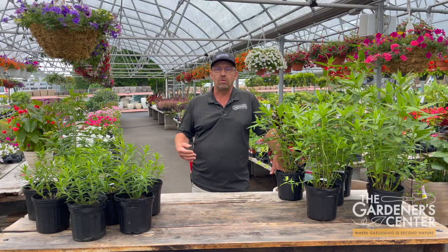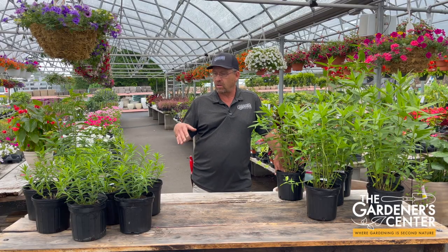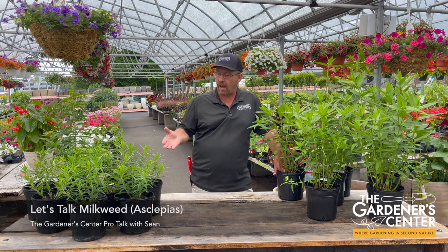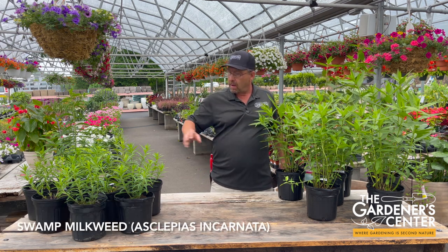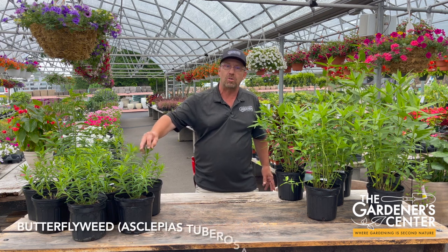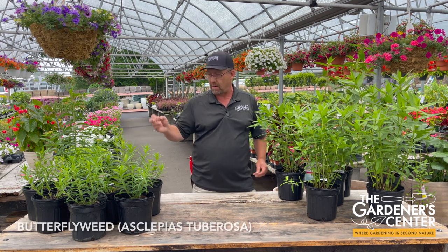Hey guys, Sean here at the Gardener Center. This week I want to talk to you about two different species of Asclepias that I have here with me. Asclepias are collectively known as milkweeds. This one on the left is Asclepias incarnata, which is known as the swamp milkweed. And this one over here is Asclepias tuberosa, which is commonly known as butterflyweed.